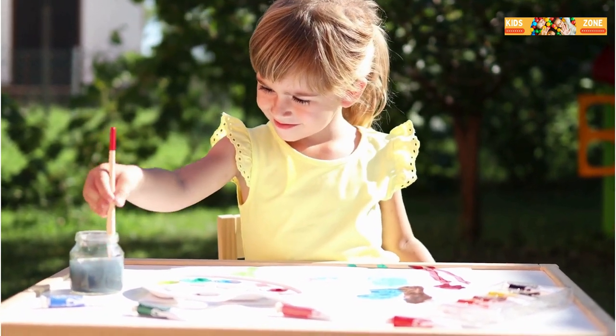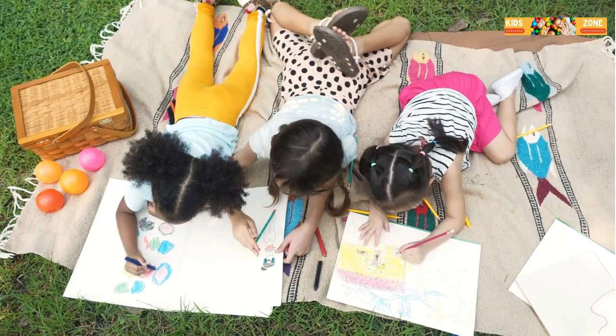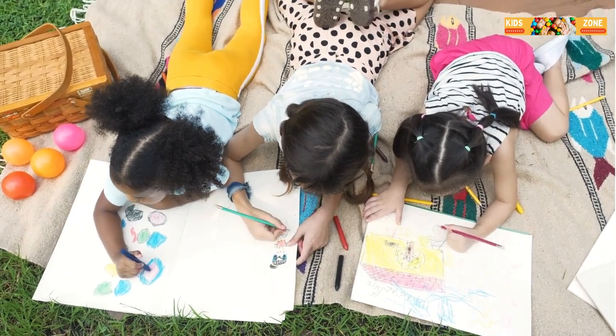Another fun technique is stamping. You can use anything as a stamp — potatoes, leaves, even your toys. Just dip them in paint and press them onto paper. You'll create awesome patterns and designs in no time. Try making a whole garden of stamped flowers.